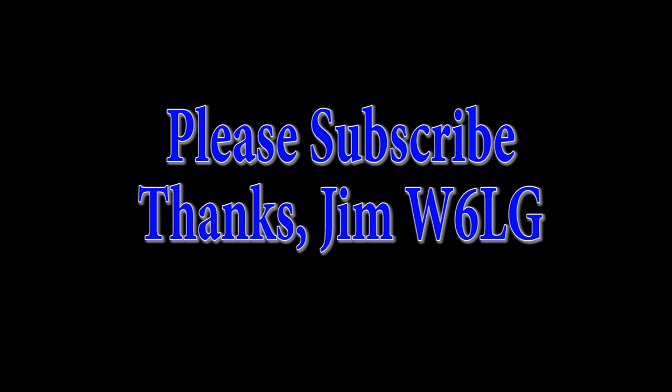If you enjoyed the video, please subscribe. If you have a comment, please put it below. Right now we're at about 10,000 subscribers and growing pretty rapidly. Thanks for watching. See you next time. I'm Jim, W6LG.